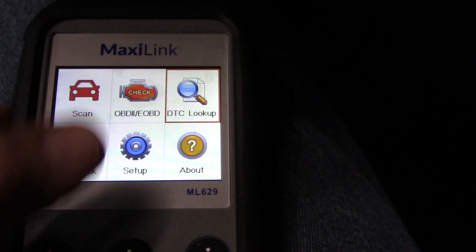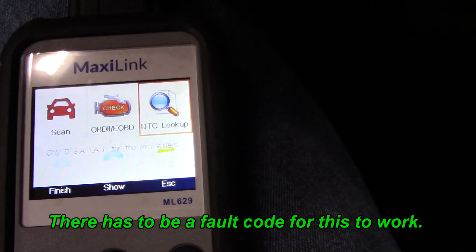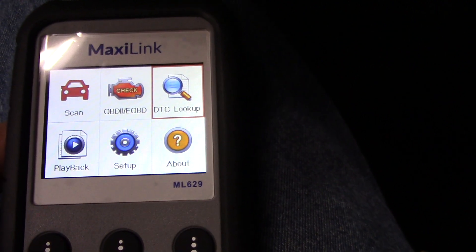If you had a travel code, it doesn't look like I can get into it anywhere there. So that's another thing I can't show you — I need a broken car.